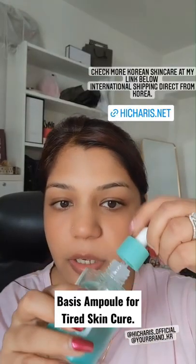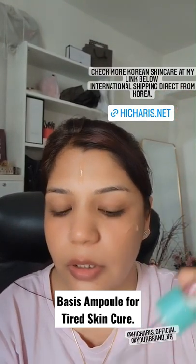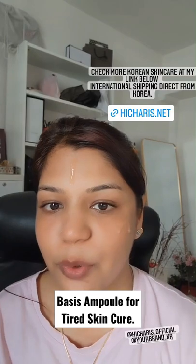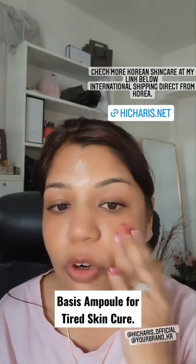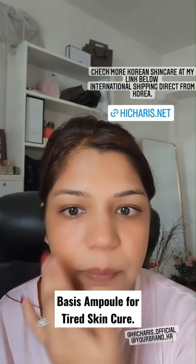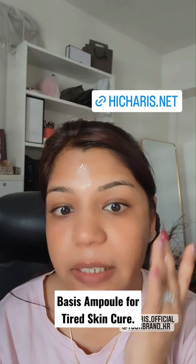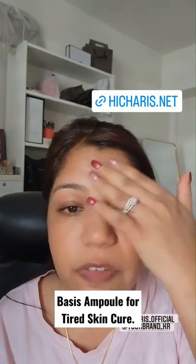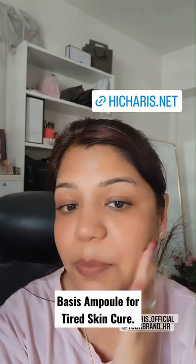I am so hooked on this product. Every time I come to my room I just take it and apply it. It's like the texture of a serum and non-greasy. It gets soaked into your skin. Your skin feels so healthy after this. So you must try out this product, guys.